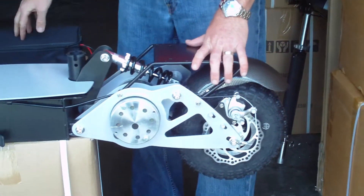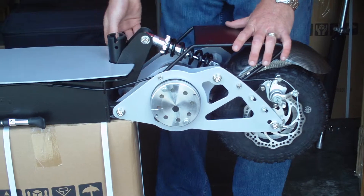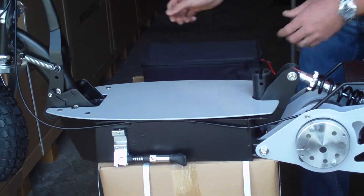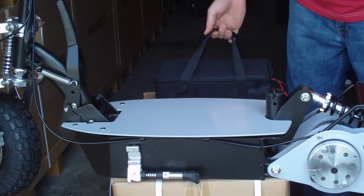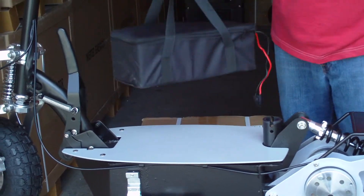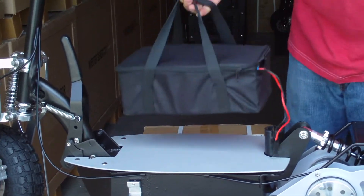This has the lithium battery in it, so it's a lot more powerful than your regular battery pack. Your battery pack is still located underneath, but this one is lithium. Your battery pack is 18 pounds lighter than your regular deep cell battery pack, so it's very portable. Makes your scooter about 20 pounds lighter.